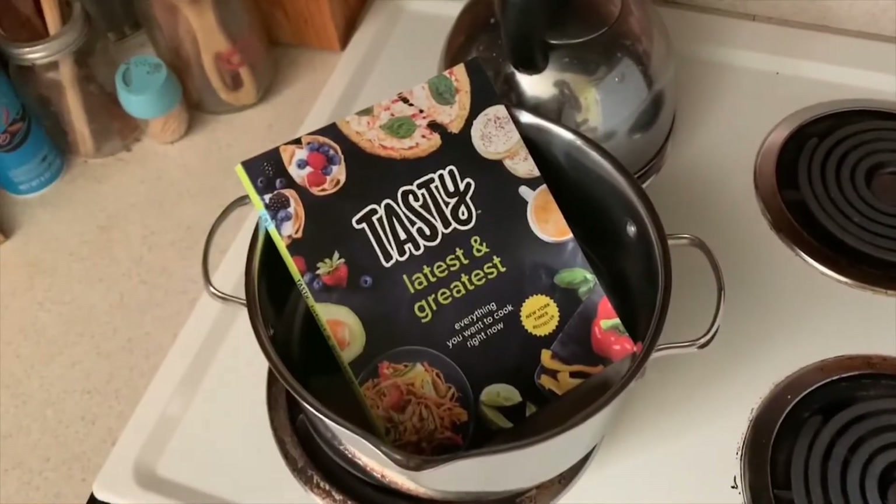Hello, my name is Dennis and I'll be cooking deviled eggs four ways. I'll be following Tasty's latest and greatest cookbook in an effort to cook the book, where I record my attempts to make every single recipe in the cookbook. The first two recipes are classic deviled eggs and guacamole deviled eggs.